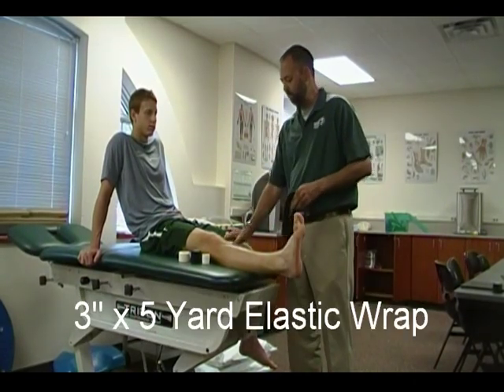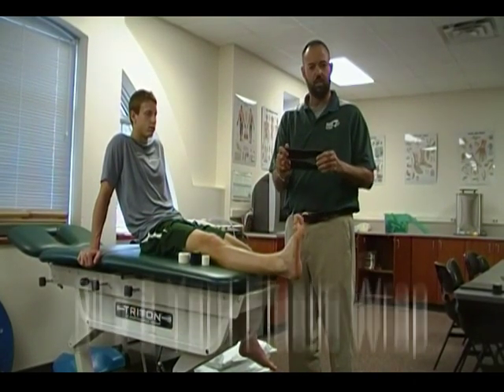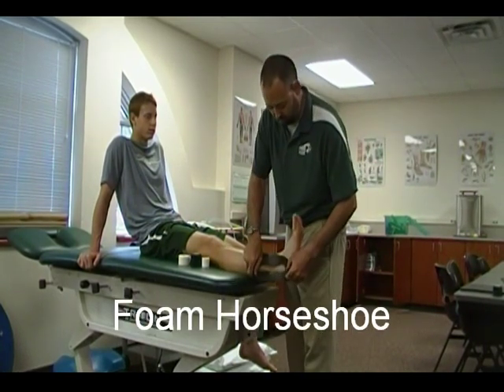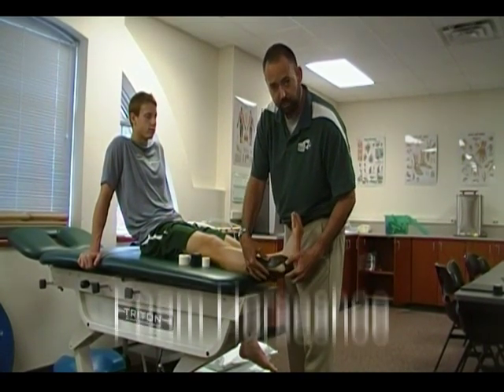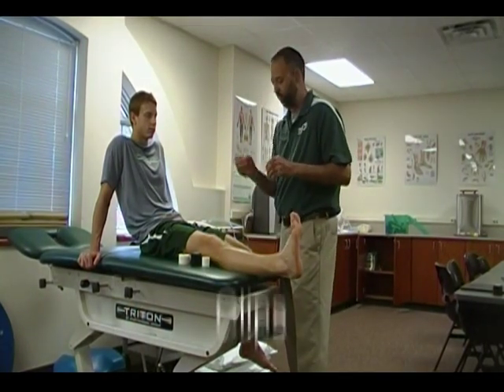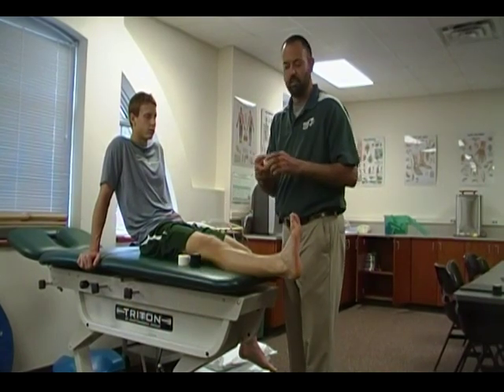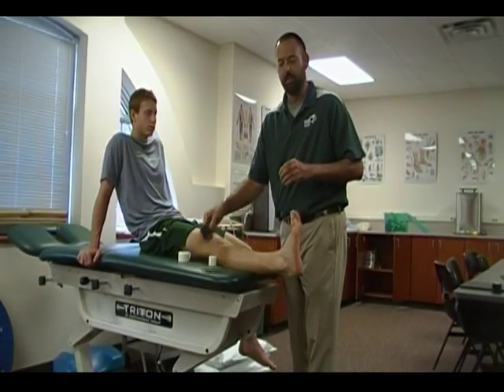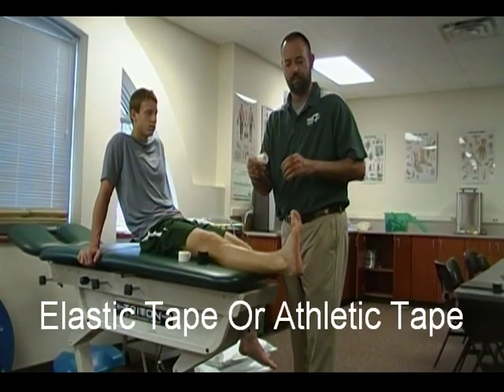I've got a three-inch elastic wrap. I've got a closed-cell foam which has been cut in the shape of a horseshoe. It's placed over the malleolus at the base of the foot. And then I've also got the clips that come with the elastic wrap. I can use that in the acute setting, or if I'm going to place it on the athlete for a longer period of time, I can use my elastic wrap, elastic tape, or athletic tape.